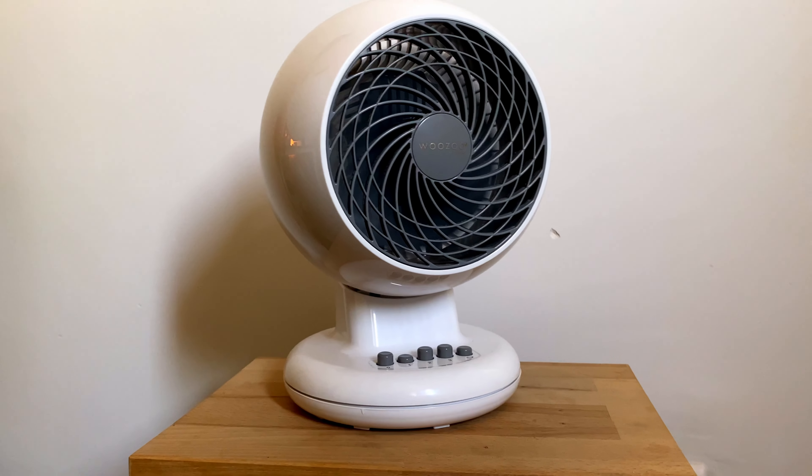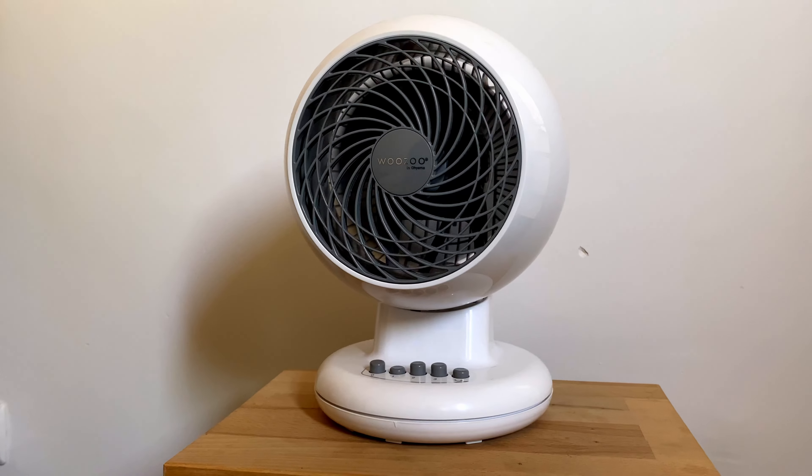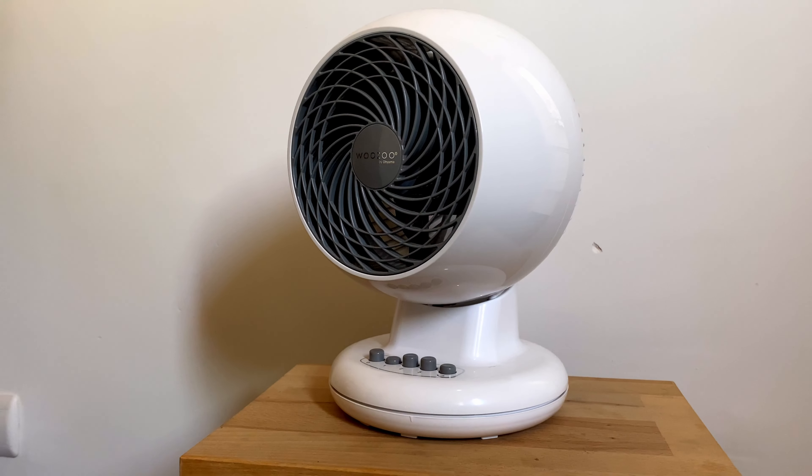The next item is the Wuzu Fan. It's summer and it saves me a lot. It's cheap but has a nice design. It's small and very quiet on the first speed. I took the version with mechanical buttons — there are others with remotes, but it works for me in two steps and I like pressing the buttons.